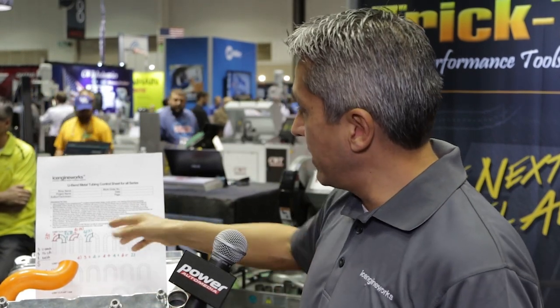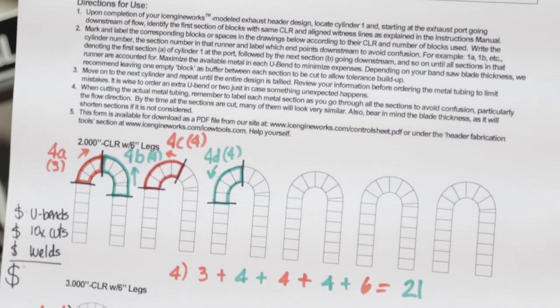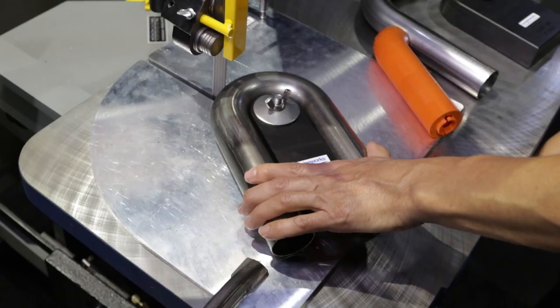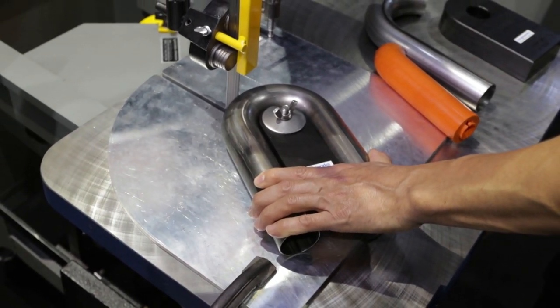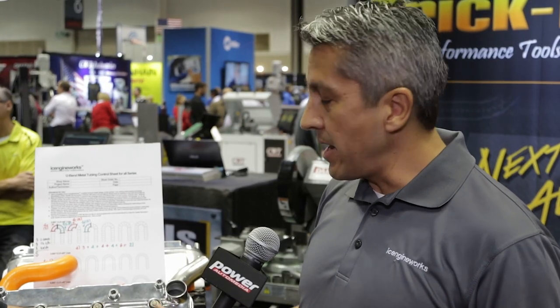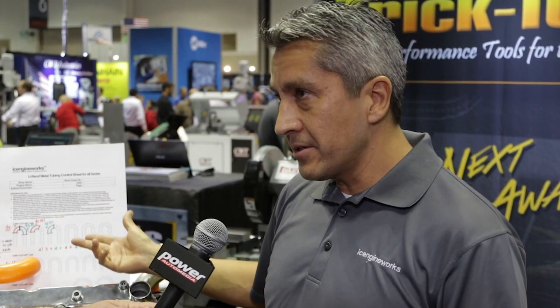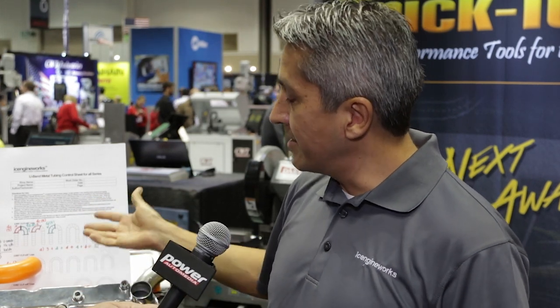You develop the model, you create the cutting guide that tells us exactly what we need to cut, and we go straight into cutting exactly what we need — nothing else, nothing more. We bring back those equivalents in metal to replicate the exact same shape we did in plastic. The worksheet tells you exactly how many U-bends you need, how many welds you're going to be putting together, so you can accurately estimate how much work and how much money you're going to have into this project. It's essentially the brain of the project — it tells you material type, number of cuts and welds, so you can quote the entire job just by looking at the plastic part, and it takes literally minutes.